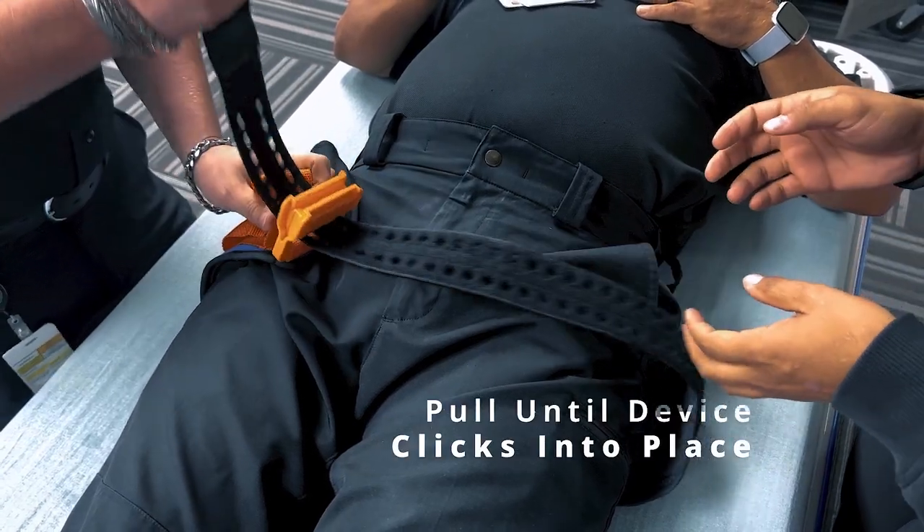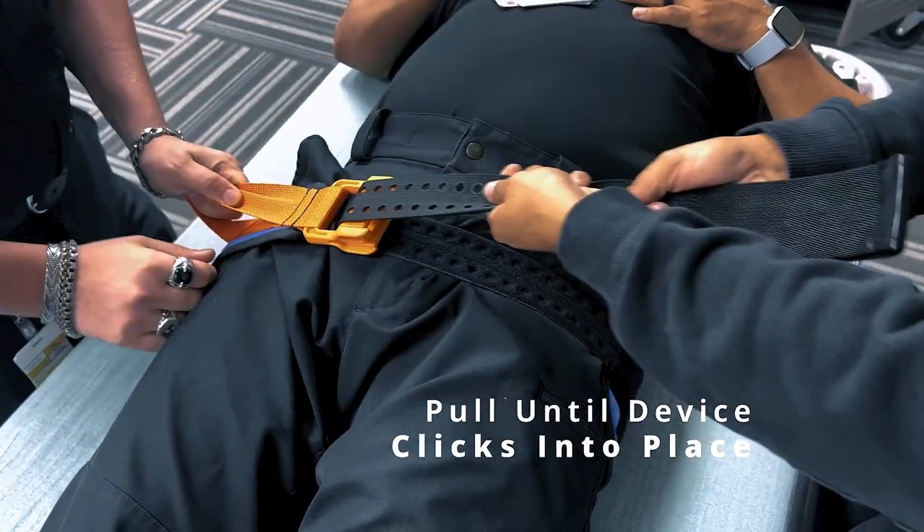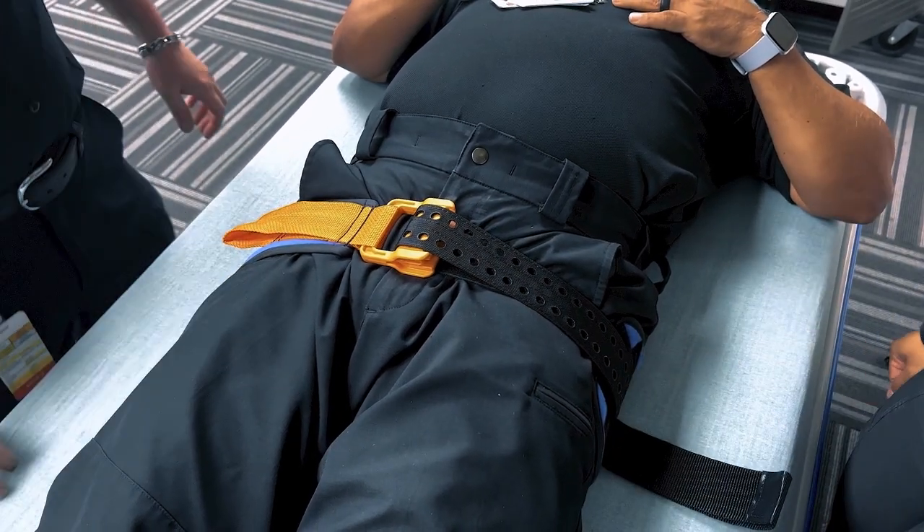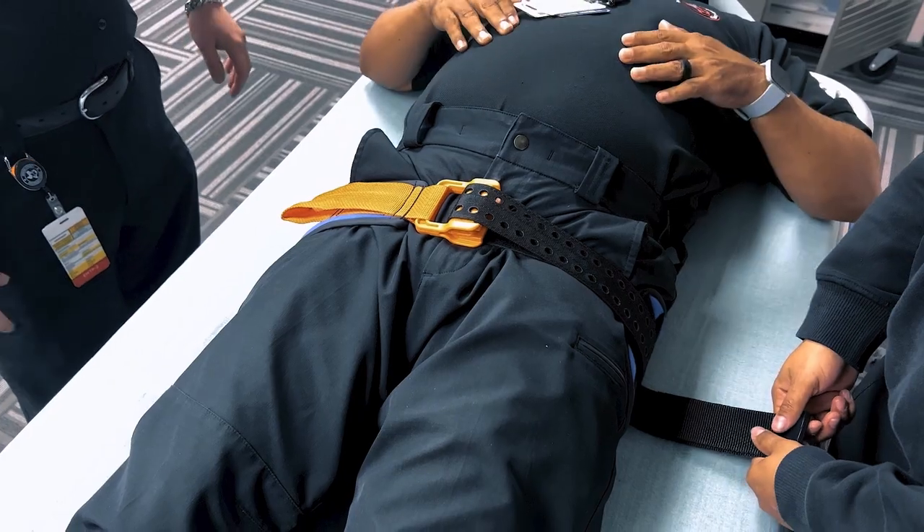Once the pelvic binder is in place, ensure that the patient's pelvis is stabilized and that there is no visible bleeding. Check the patient's pulse, respiratory rate, and blood pressure to monitor for any changes.